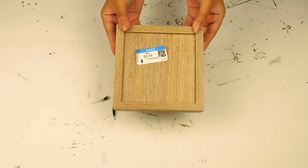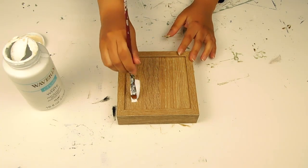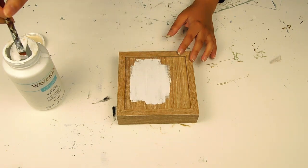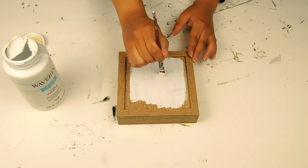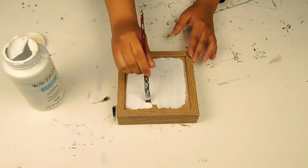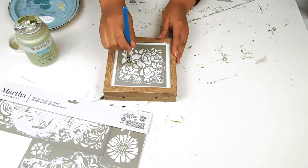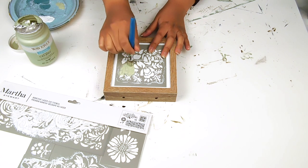For our next project today I'm going to be using this cute little wooden sign I found at Goodwill for $2.49. I'm going to go in with a small paintbrush and paint the center of the sign using this white Waverly chalk paint. Next I applied this cute Martha Stewart stencil and I'm just going to fill in the stencil using that same Waverly chalk paint in the color celery.